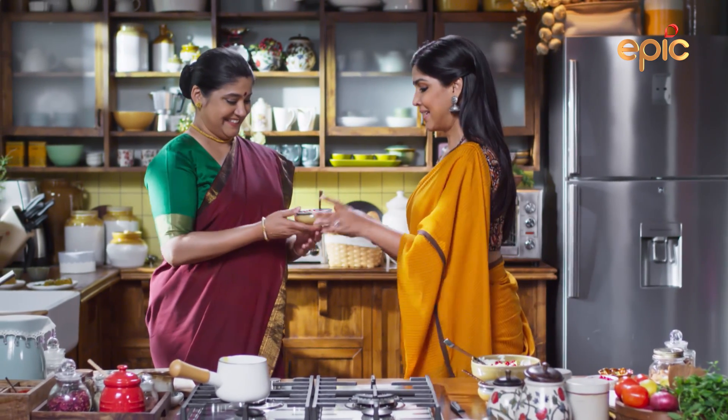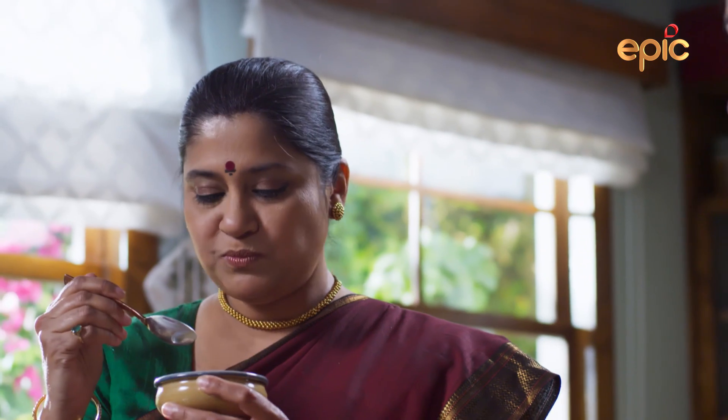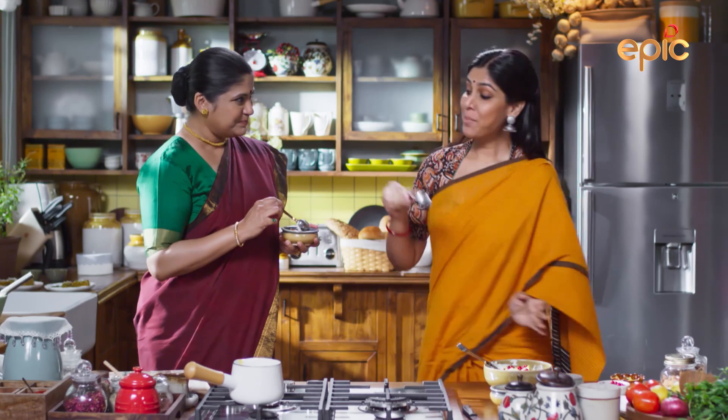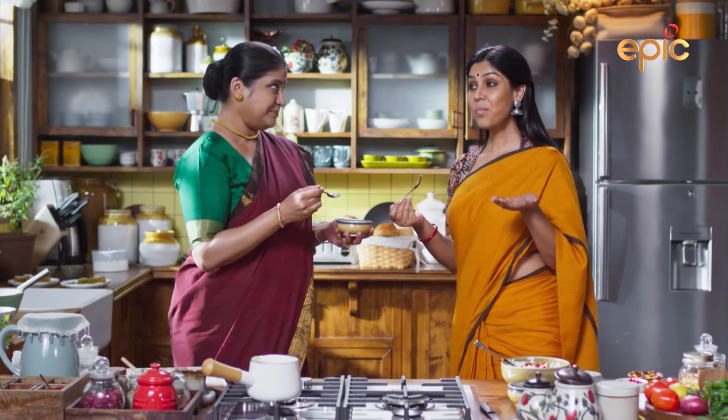I'll mix it well. Please tell me. Really? Wow. Yes. I'm going to eat it well. Very nice. It's so good.